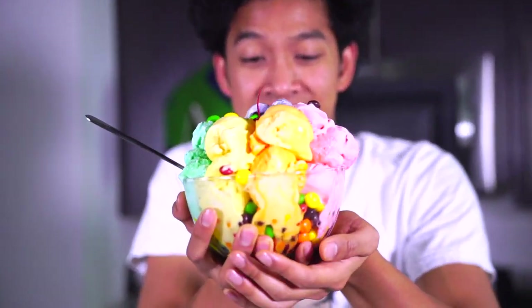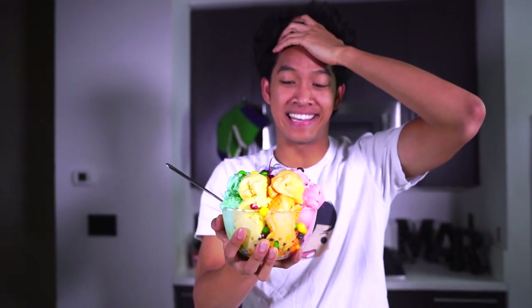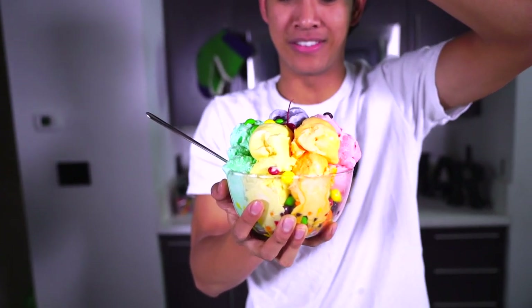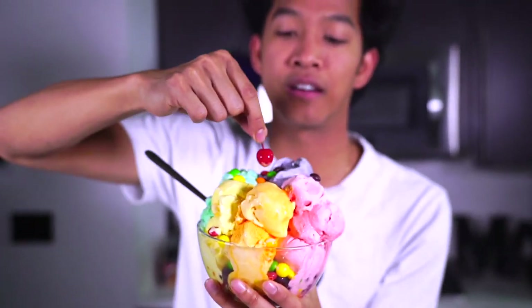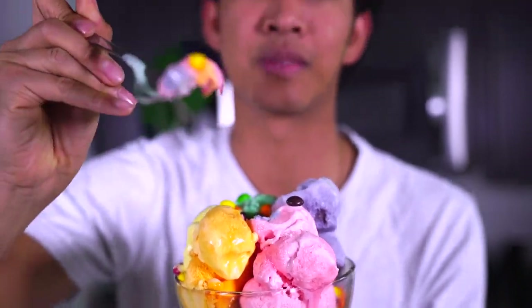Oh my gosh, look at the Skittles ice cream! We have every single flavor of Skittles — this is the Skittles ice cream of my dreams! We have red, purple, green, yellow, orange — every single flavor. I don't know where to even start. There's a little cherry here, I don't know what that's doing here. I'm going to try my favorite color first — blue. Oh man, there's no blue. Okay, second favorite, black — also not here. We're going to go with red as my third favorite. Scooping some red right here — got some Skittles in there too.